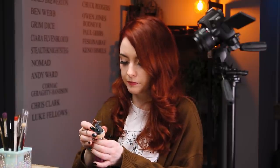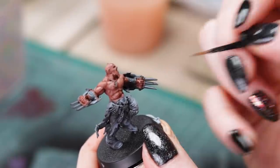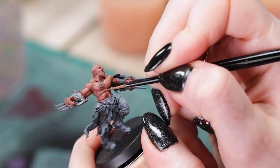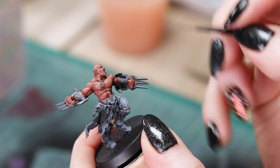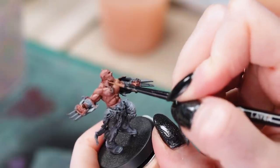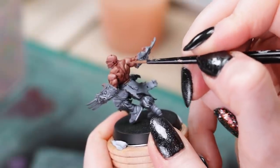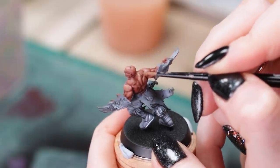Then we're going with the lighter colour again. He does have some serious pecs. Do we highlight the nipple? I think we do — just go like... boop. Oh, I kind of wish I hadn't done that. That's too much. We're going right in with just a tiny bit. And we'll do his little freaky neck muscle there as well. Again, here we're going to need to blend it because it's a big, large piece.